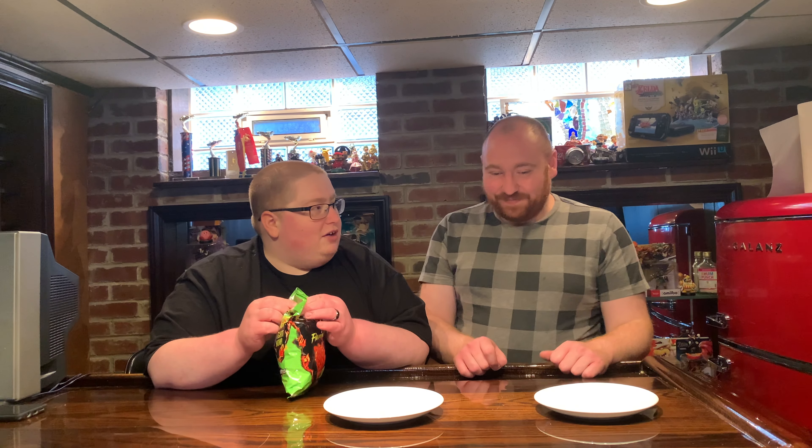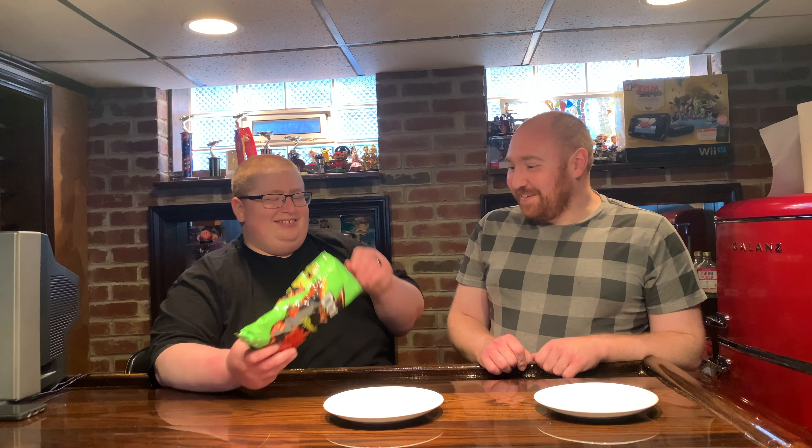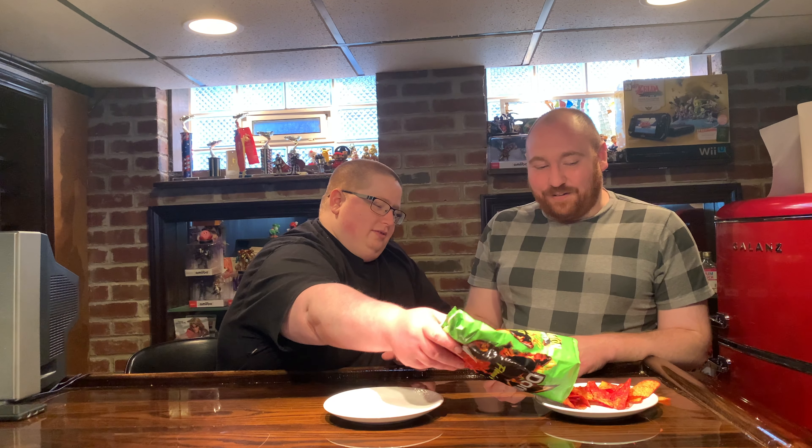Flamin' Hot Limón Doritos. I've had these before. You have? I have. They're absolutely delicious. I have never had these. Well, because they're new, and I want to see the expression on your face, because I know you're not a fan of the Flamin' Hot stuff. You're right, I'm not a Flamin' Hot fan. So I want you to suffer. Suffer slightly. I just think it's not, like, great.